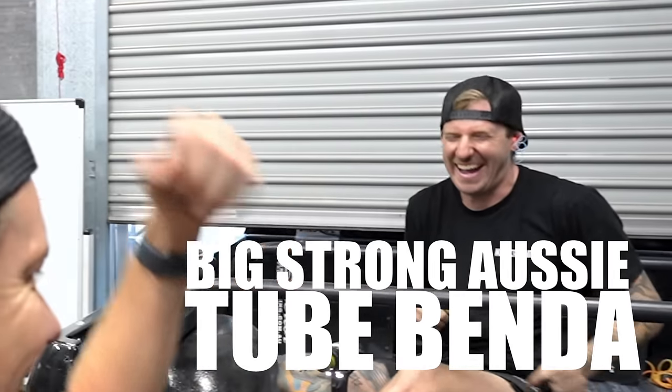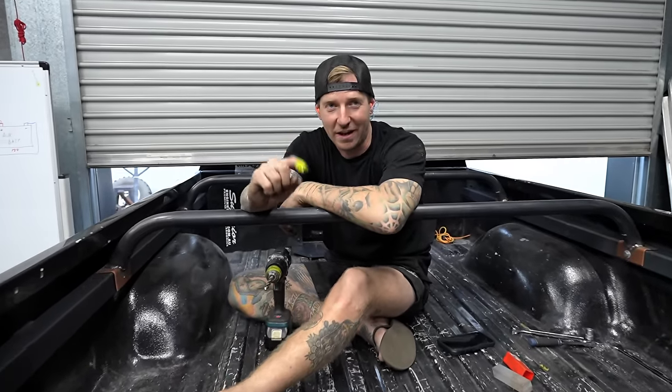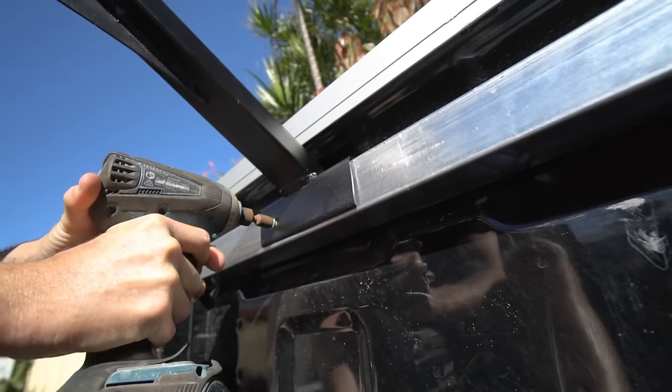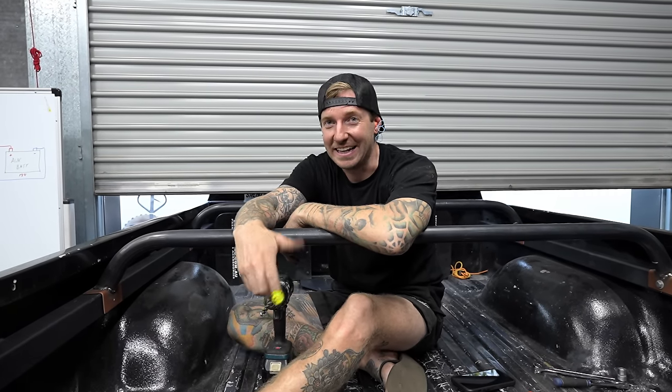I understand not many people will have a tube bender, but we've done a previous video where we show you how to make it out of box as well, and I have all the dimensions for that pinned on my Instagram. Would you believe I actually still have those arms — we originally made them for your Nav, yeah, then they went in the Cruiser, then in my Ranger, and now they're in my Cruiser again. Same one, same one — and they got chrome!